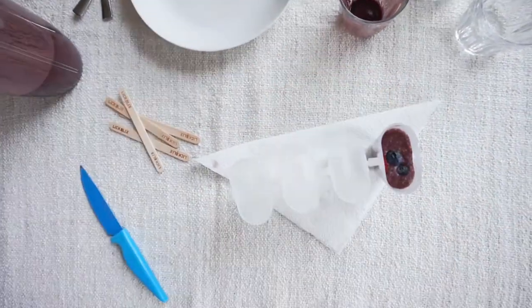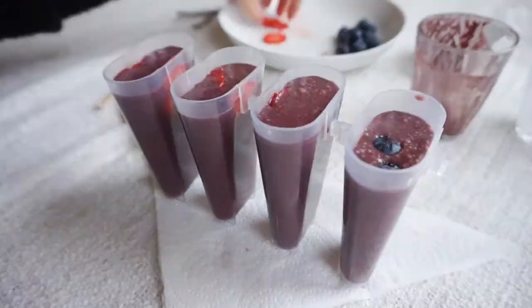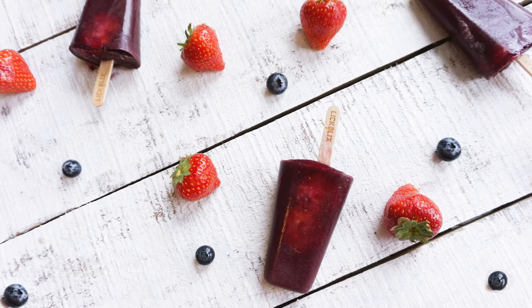Slice your strawberries and place them in at the sides, then sprinkle the blueberries on top. That means when you pull out the lolly, you can see the strawberries on the outside. Pop your sticks in and hold them in place with either paper, cling film, or foil.